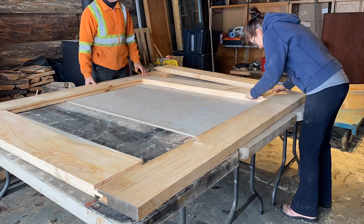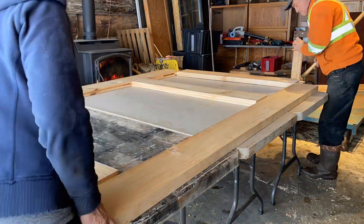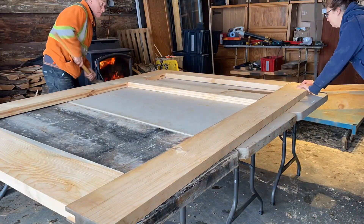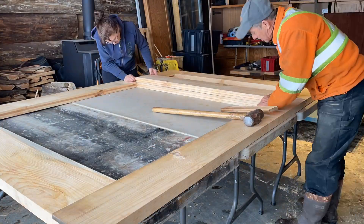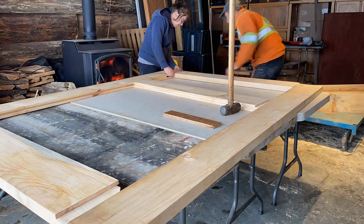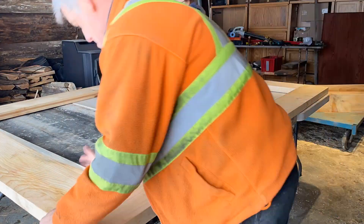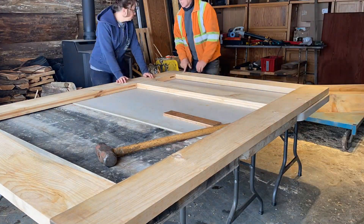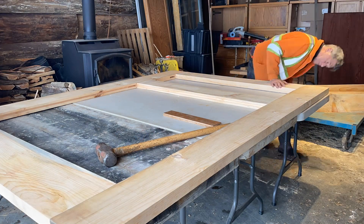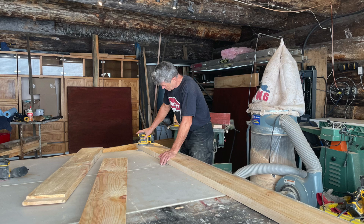Here we are assembling the pine frame to make sure that it is square. We're doing a pre-fit just to make sure the panels we just did the glue-up on will fit inside. You have to put everything together — dry fit, they call it.